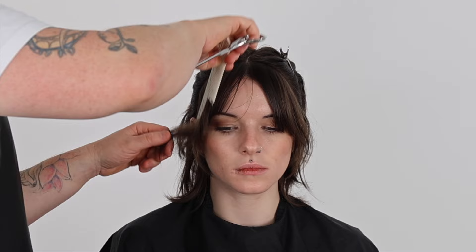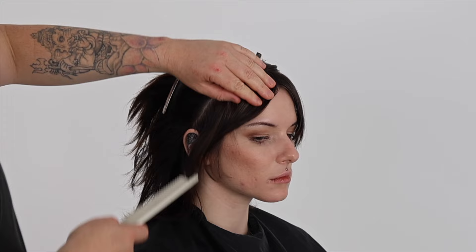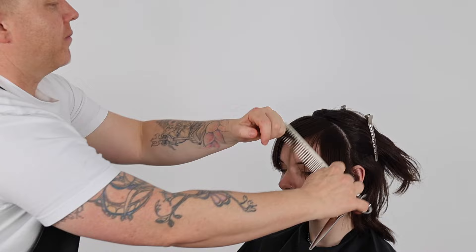We now use the length from the sides as the guide for the side section. This becomes our guide for the front zone. We repeat the same process on both sides, continuing to take diagonal back sections, using our guide from our first section, over-directing our fringe across the head shape until we run out of hair.